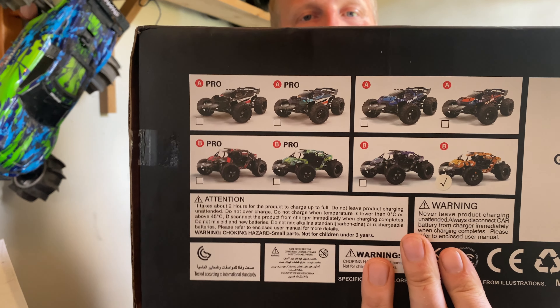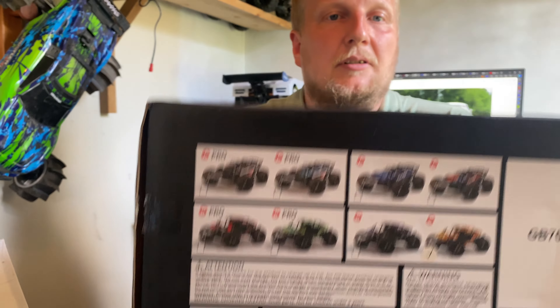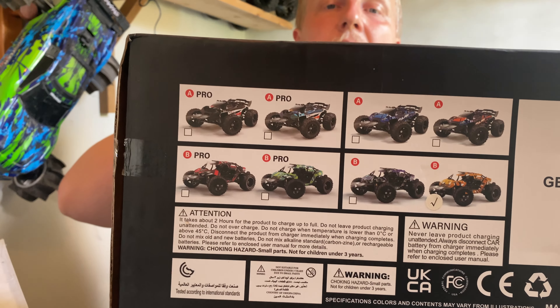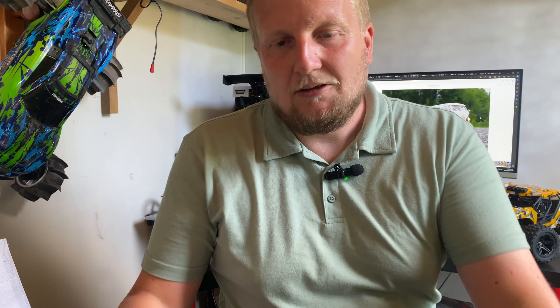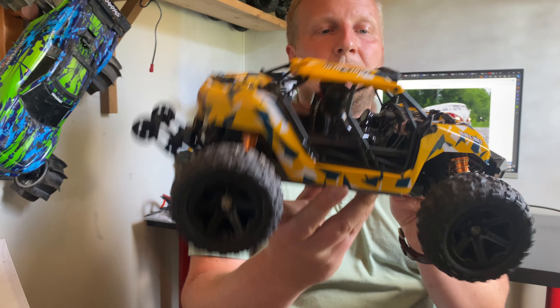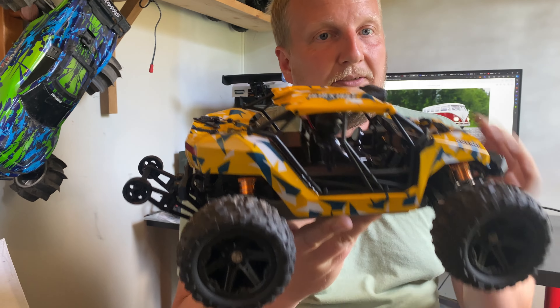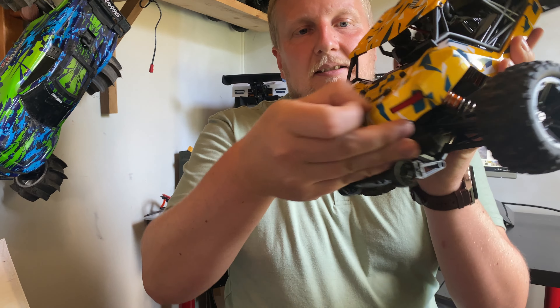Then I looked and there's a pro version and a standard version. I've got the yellow one and you can see it's not listed under what's listed as pro. So I got a bit suspicious when I saw that. And yeah — it's not brushless. It's brushed.